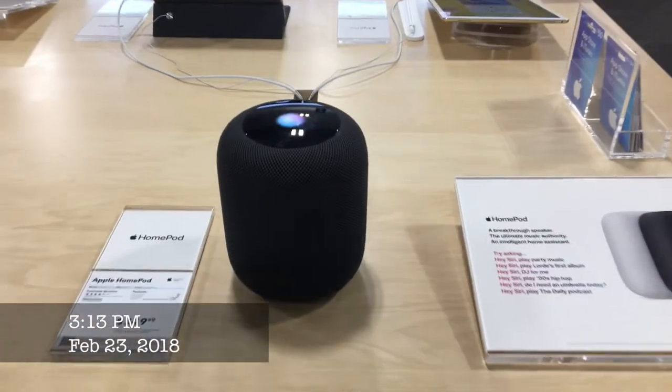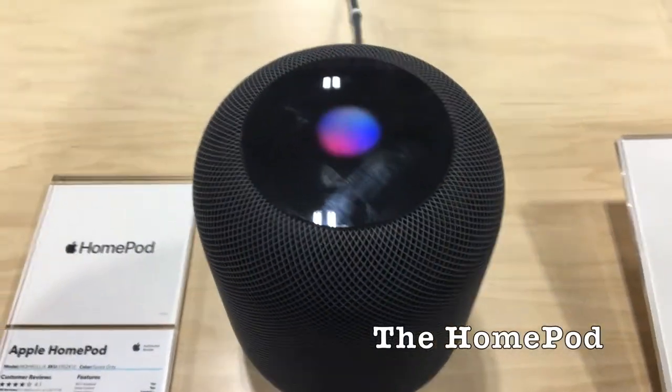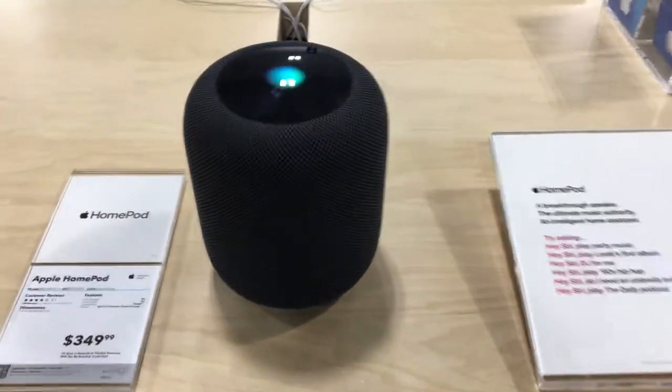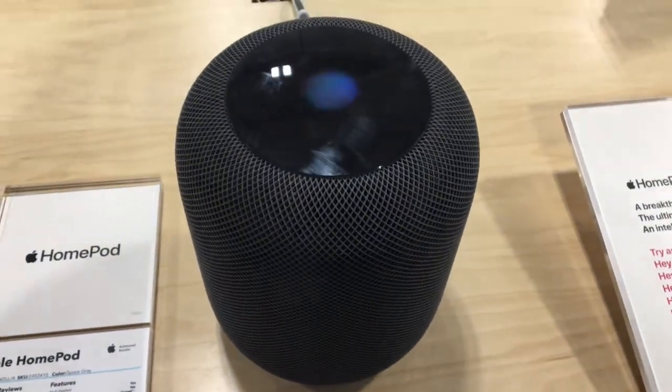Hey Siri, tell me a joke. I can't — I always forget the punch line. Hey Siri, what is today's date? It's Friday, February 23rd, 2018.